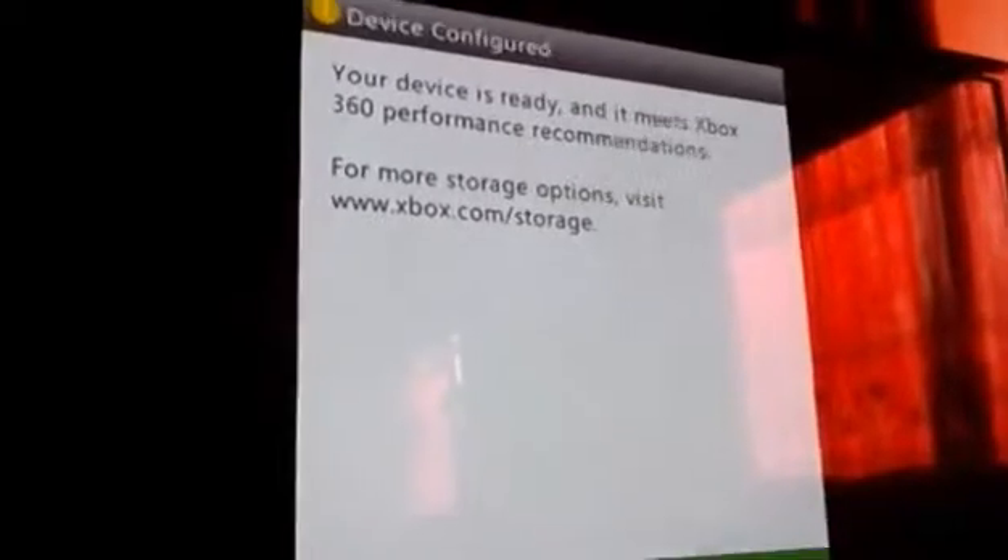There you go, your device is ready. That's it guys — you can use a USB stick. For those who don't have a storage device on their Xbox, you can use this to save anything you want. Click OK.